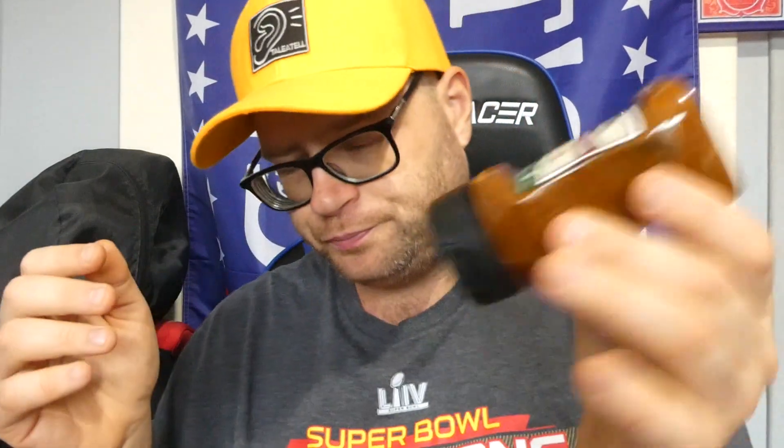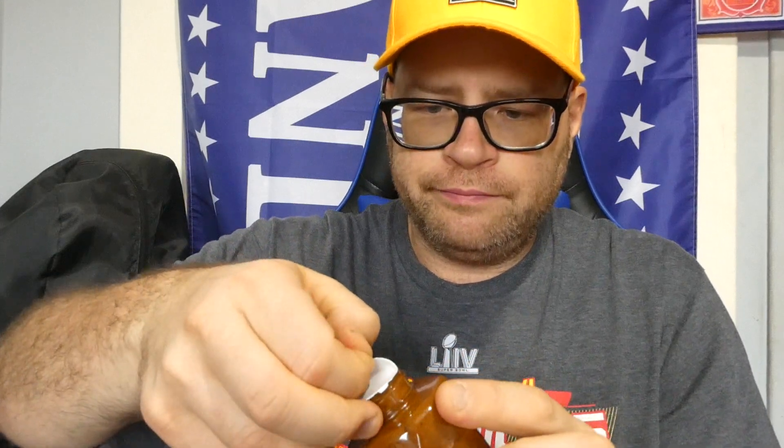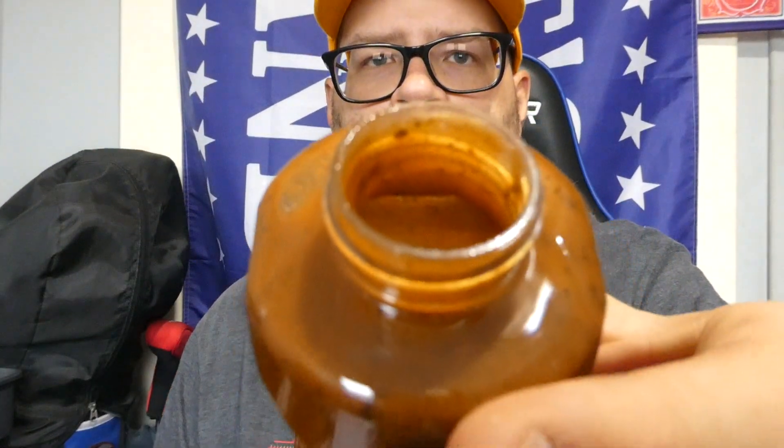We'll give this a good shaky shake — here's what it looks like. Not a bad color on it. You can't expect much when it's zero calorie; I'm not talking trash, it's just that zero calorie stuff usually isn't very flavorful. It smells okay — definitely has that sriracha smell. If it tastes how it smells, I'll be happy with it.